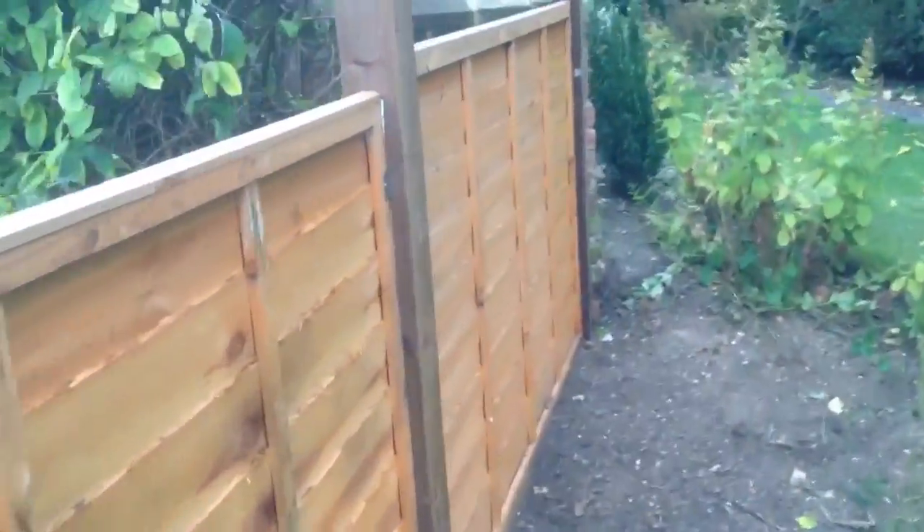Two or three panels got put up and then they were stopped on the job because the customer could see how much it was going wrong. What we did was run it from the corner of the wall. The person we got called in for had brought this bit of ground in here and fenced it off, so we went from the wall and then ran it right the way down.